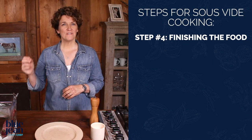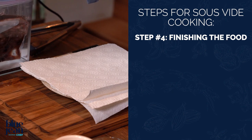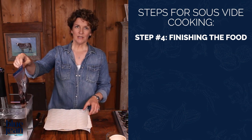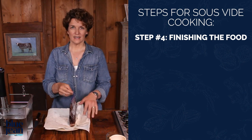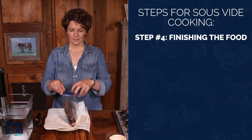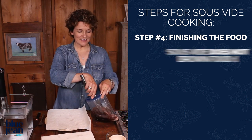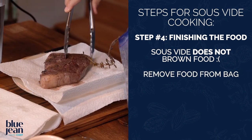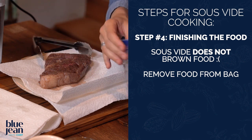That's the next step — finishing this steak. This steak has been cooking for about four hours at 138 degrees. It's time to remove it from the sous vide water bath and get it ready for its next step. One disadvantage with sous vide cooking is that it doesn't brown the meat at all, so when you take the meat out of the bag, it doesn't look that pretty. We need to give it some color and a little bit of flavor by searing it at the very last minute.